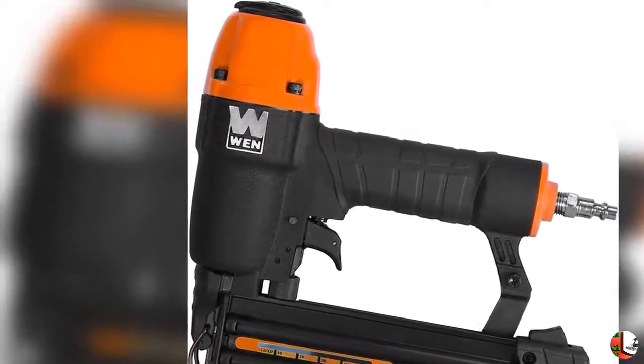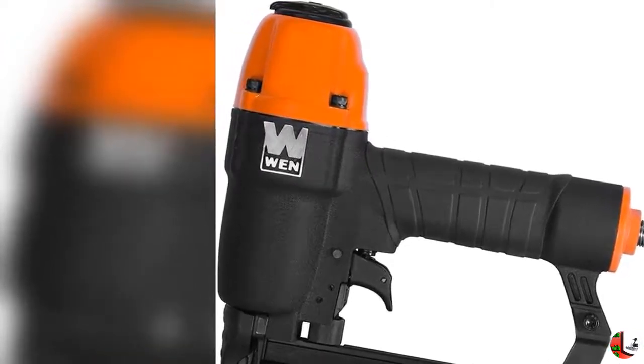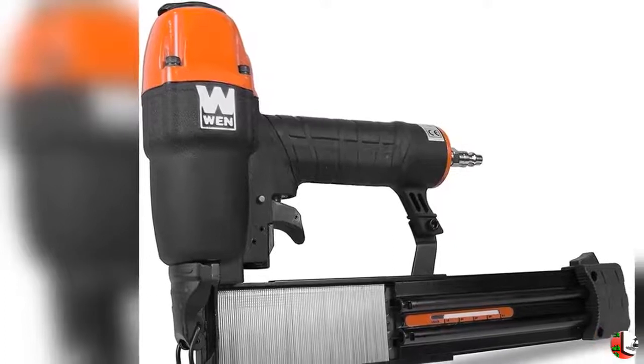Feature 1: Shoots 18-gauge brads ranging from 3/8 to 2 inches in length. Feature 2: Operates at 60 to 115 PSI with the 1/4-inch NPT Air Inlet Fitting.